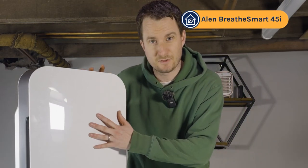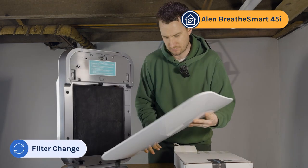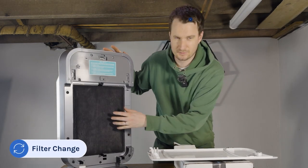Today I'm going to be showing you how to change the filter on the Alen BreatheSmart 45i. The first thing you need to do to remove the filter is just remove the case from the front and you'll see the filter.